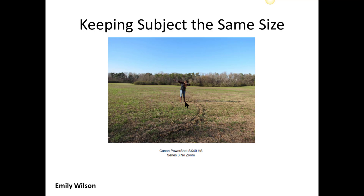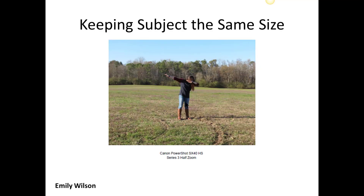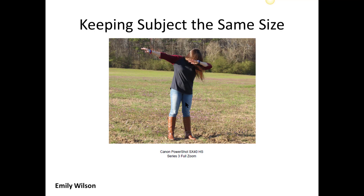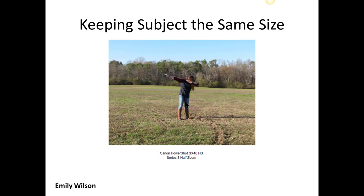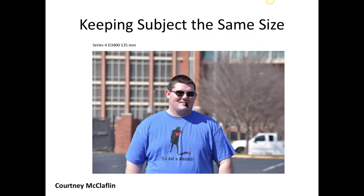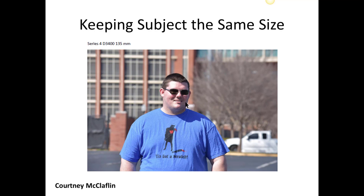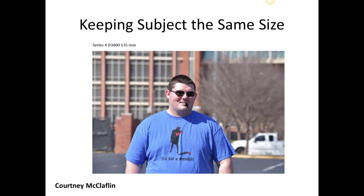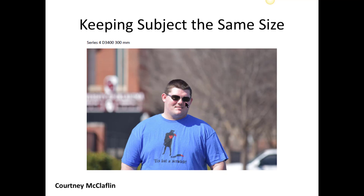Now this is where we're going to try to keep the subject the same size. This is Emily's, and she's got her subject standing out in this field. The size does change a little bit — it's not easy to do — but it could have been done a little better because when we get into this one, the subject is obviously way bigger than this first one, so this isn't exactly what should have been done. Now let's look at Courtney's — she has the subject facing the camera, the second shot is closer in, and the third shot is the telephoto. This is a great example of how zooming in with the telephoto creates that bokeh effect — you can see how the subject really stands out.